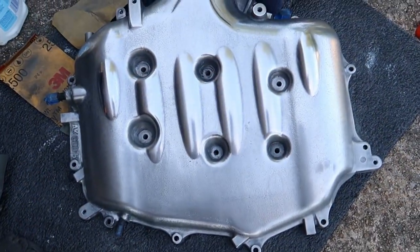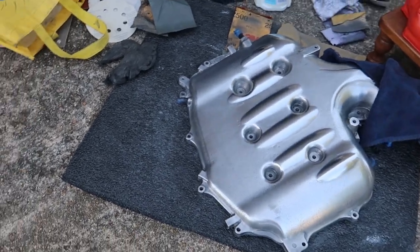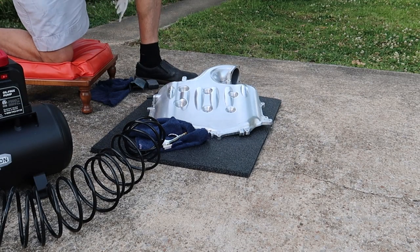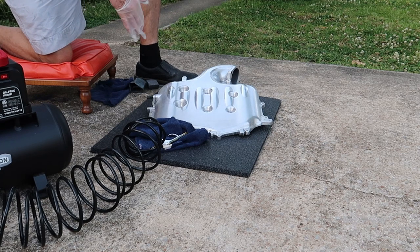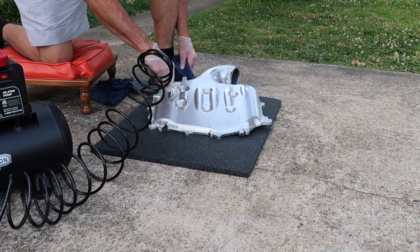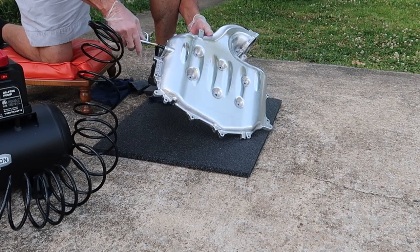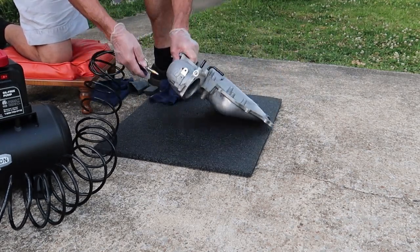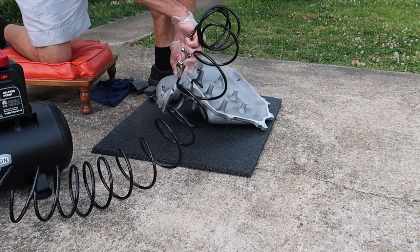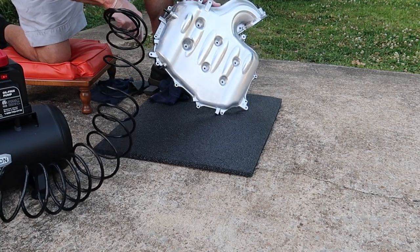Once happy with the appearance of the upper plenum, take some dishwashing detergent and a hose and scrub it down to remove excess polish residue. After cleaning with detergent and a rag, it'll brighten up even more. Make sure to get all water residue out — use compressed air if you have it, or let it dry overnight. Blow out all the little channels, holes, vacuum tube areas, coolant hose attachments, and bolt holes before bolting it back up.